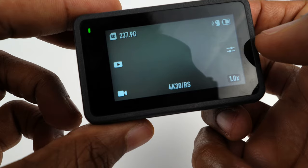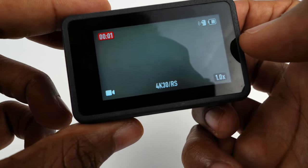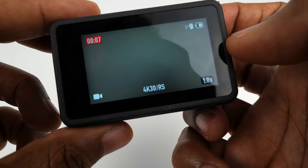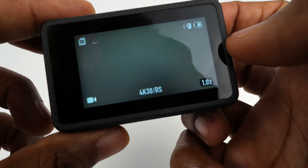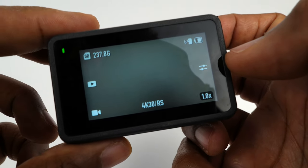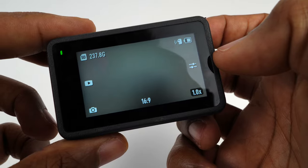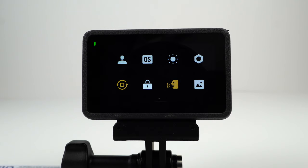Let's see how good the voice control is. I tested commands: "Start recording," "Stop recording," "Take photo," and "Shut down" — and that's not too bad.